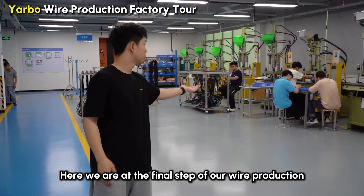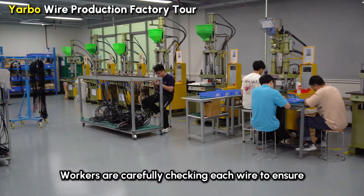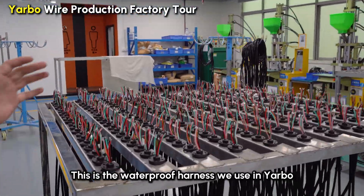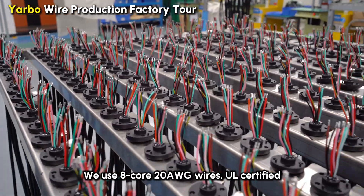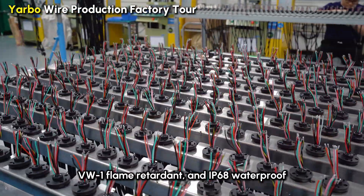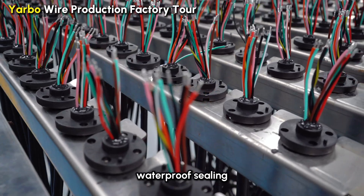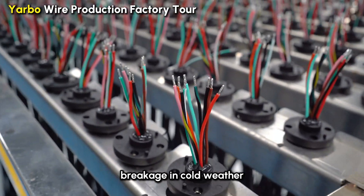Alright, here we are in the final step of wire production. Workers are carefully checking each wire to ensure there are no defects. Right over here you can see every single wire in detail. This is a waterproof harness we use in Yarbo — we use 8-core, 20 AWG wires, UL35, BW1 flame retardant and IP68 waterproof. This ensures Yarbo can work in different environments without issues. They are using epoxy resin for waterproof sealing and doing air tightness tests to prevent aging and breakage in cold weather.